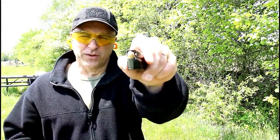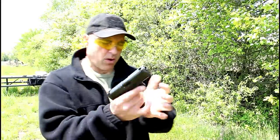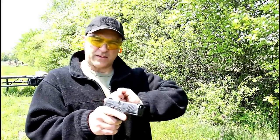It's time for a limp wrist test with the Rex Delta using steel-case Barno 9mm. Let's see how it handles.